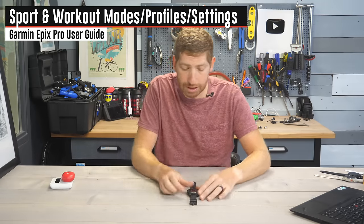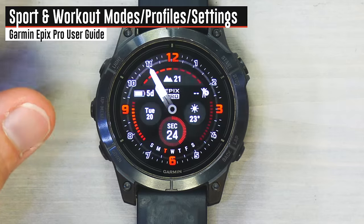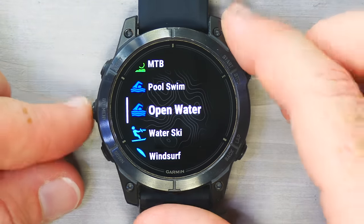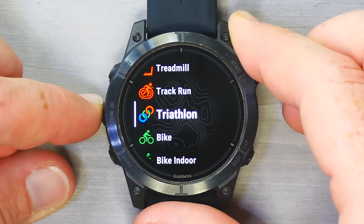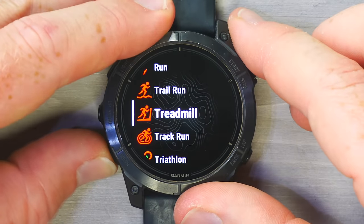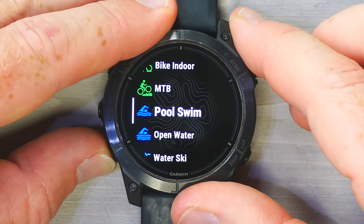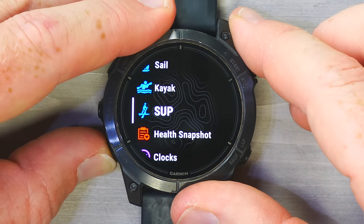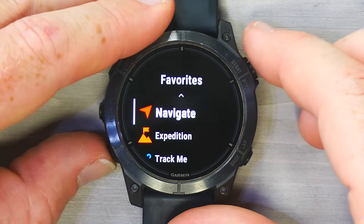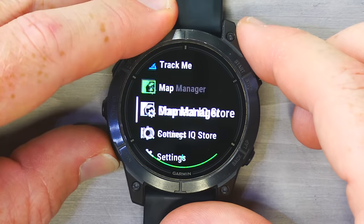To access sport modes, press the upper right button. It shows your last sport first — in my case, open water swim — and then all your favorite modes: run, trail run, treadmill, track, triathlon, bike, bike indoors, and so on. These are all the sport activity profiles I've done recently.